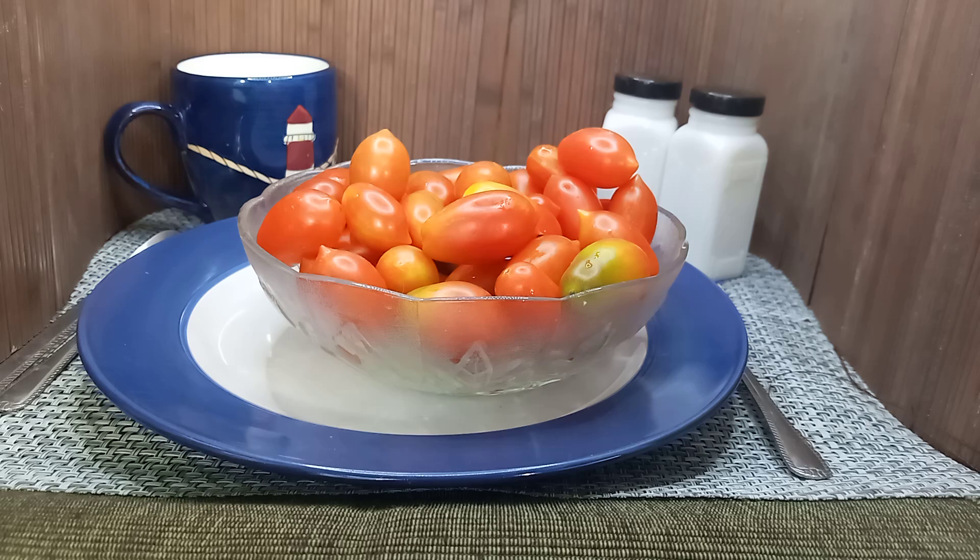Over there we have more information and more pictures of this tomato. Please subscribe and come be a part of our Facebook group, Heirloom Tomatoes Bounty Hunter Seeds, and our YouTube channel, Tomato Reviews, Pictures and more.